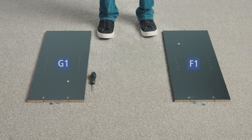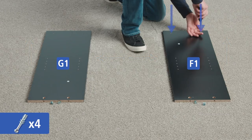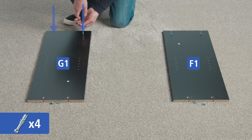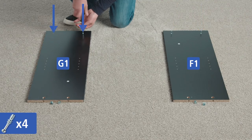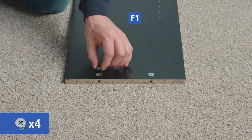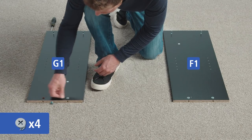Lay out parts G1 and F1 with the holes facing up and the finished edges facing inward. Screw two cam bolts into the holes at the end of F1, then screw two more into the holes at the opposite end of G1. Press two cam locks into the holes at the end of F1, then press two more into the holes at the opposite end of G1.